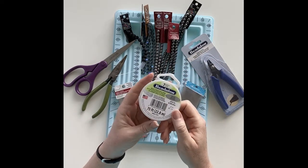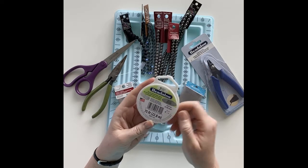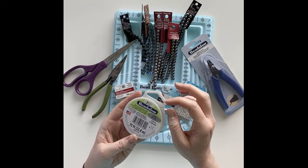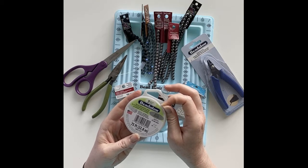For the string I'm using seven strand bead stringing wire. This is a nylon wire that is a little bit stiffer than thread would be, yet still sturdy enough to support the weight of these glass and metal beads that I'm using.